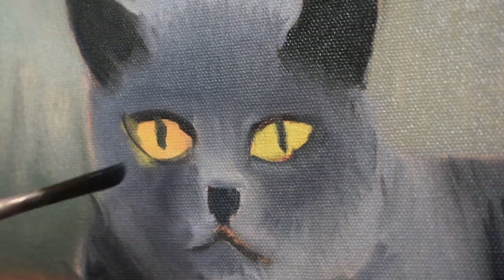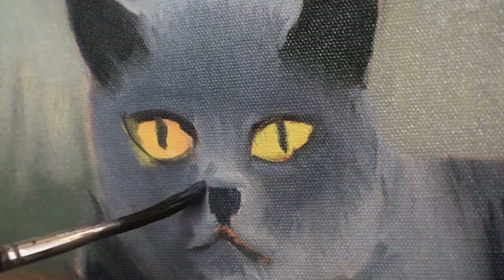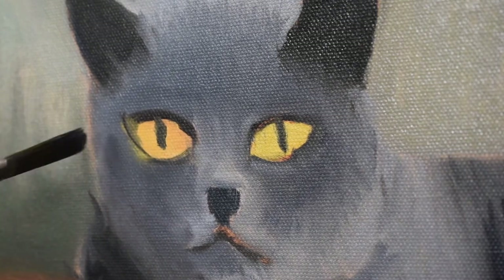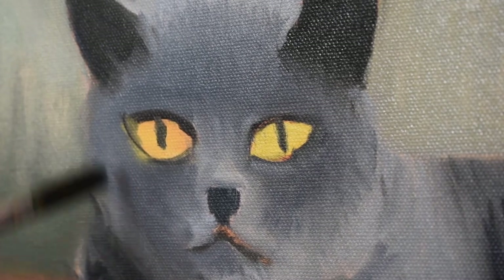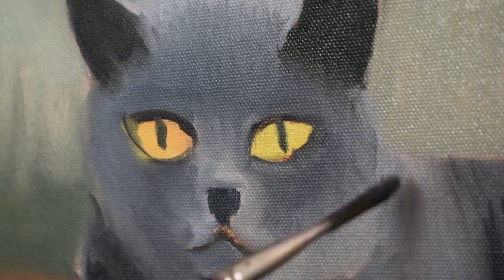I'm just making this so it looks like fur, so it looks soft. The paint is still wet, so you can see I can even move the paint around at this stage — it's not dry. It's a very direct way of painting, so I'm just going around.